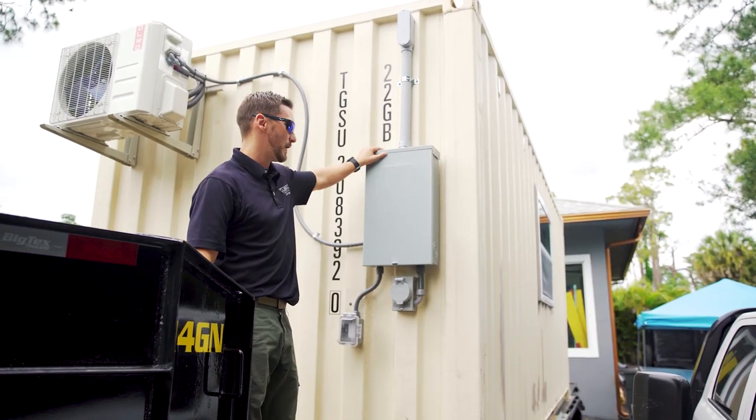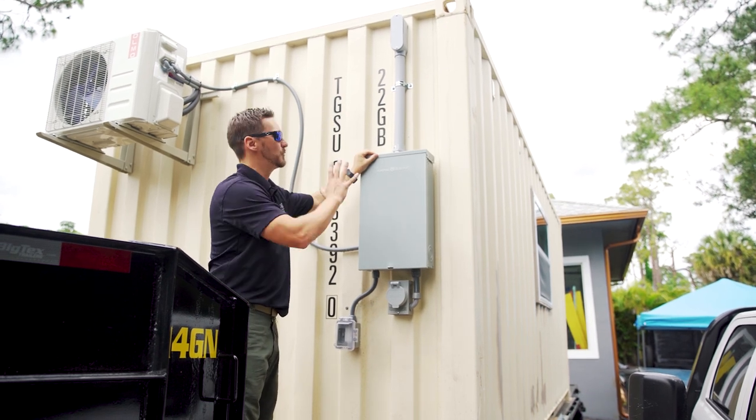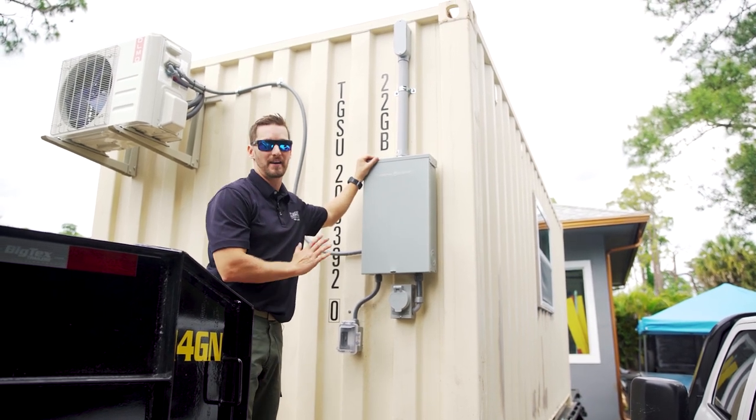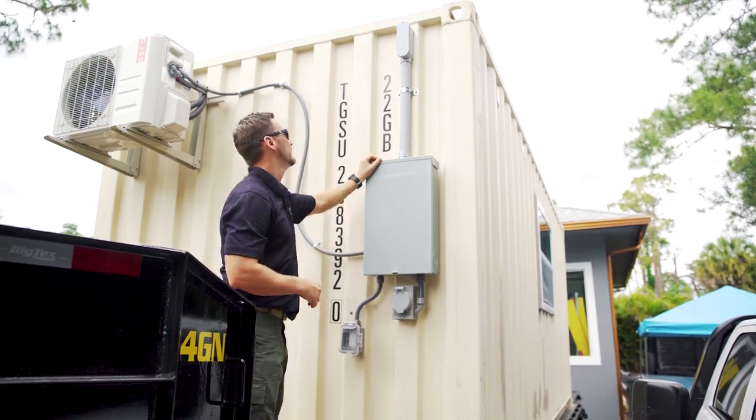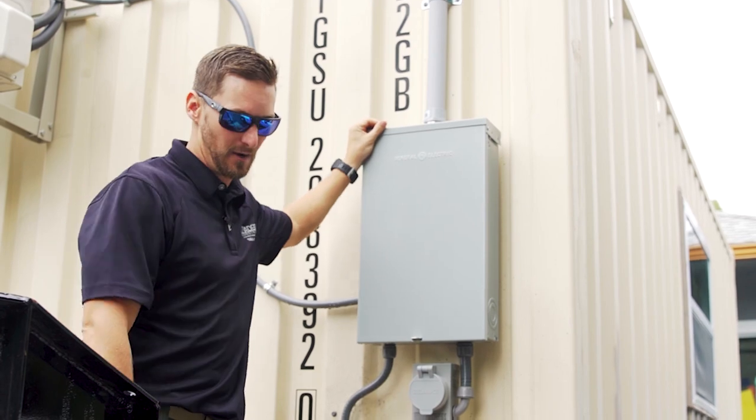All this was done by a good friend of ours. We're a general contractor, so we had him come out and put in this whole system, which was ran nice and neat. Everything sealed, turned out fantastic. So let's jump onto the inside and show you a lot of the stuff that we did ourselves.